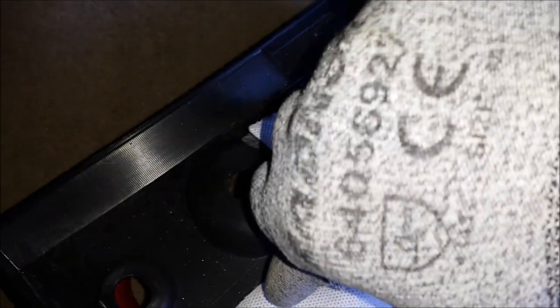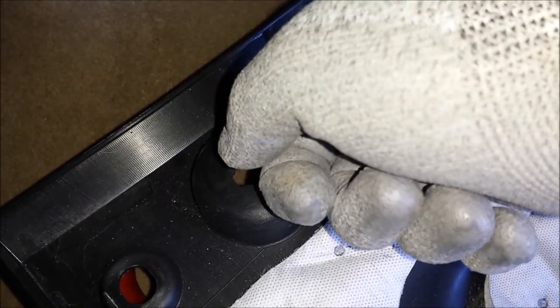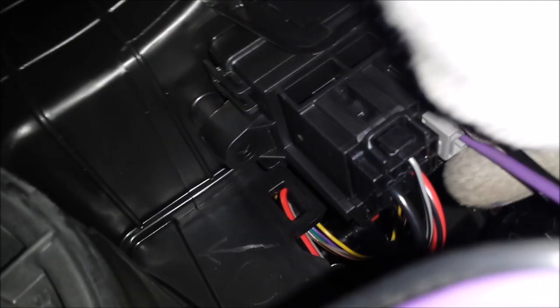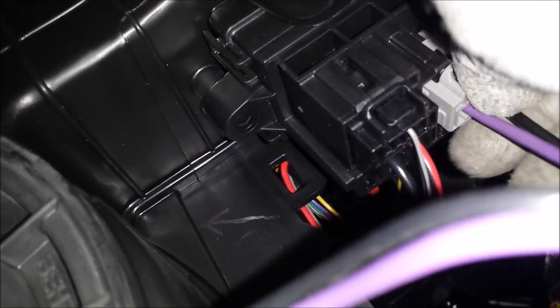If you have a light down here, you would twist it counterclockwise like that to remove it. Coming under here we have our actuator. Let me unplug this purple wire for the blower motor so it's not in the way — it has a little clip. Push that clip down to release it.